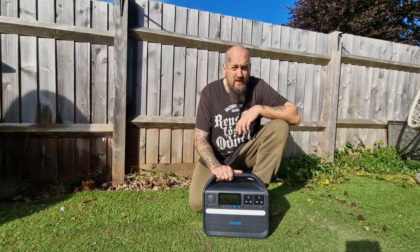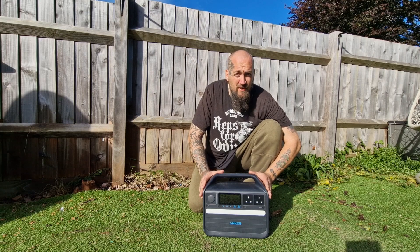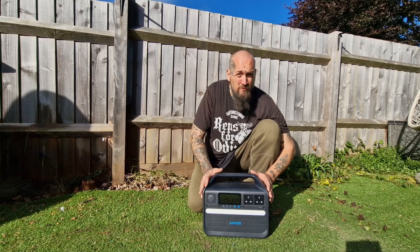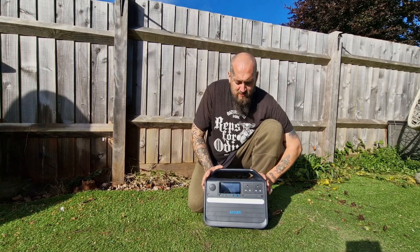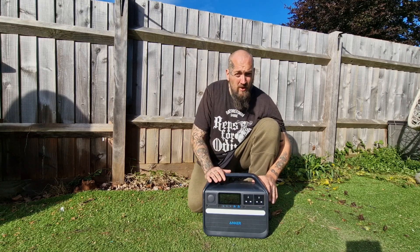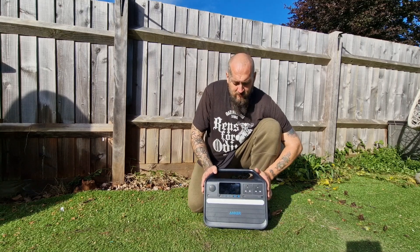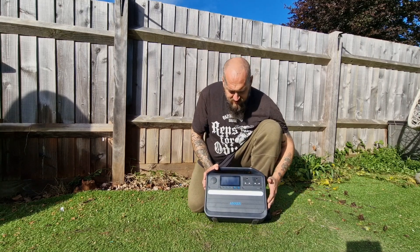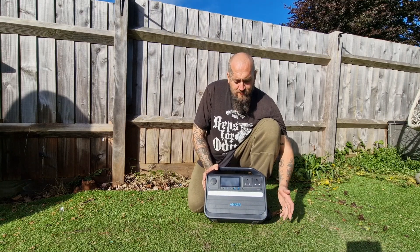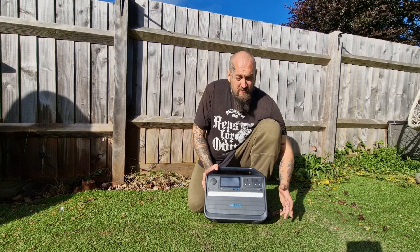Hi guys, just going to take this opportunity to do a little review video of this Anker 555 solar generator. I've had this unit about 10 months. This is not gifted and not a paid review — this is my own personal solar generator I bought with my own hard-earned cash. I've used it on numerous camping trips and for my work. It's been a good little unit, so I thought I'd do an honest review: what I like about it, a couple of things I'm not too keen on, and I'll go through some of the features.